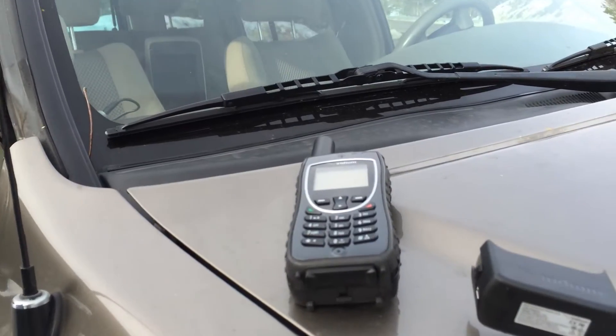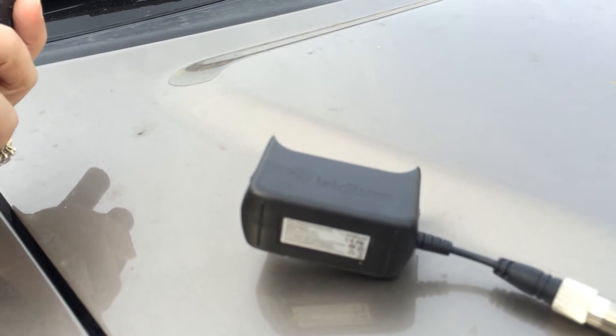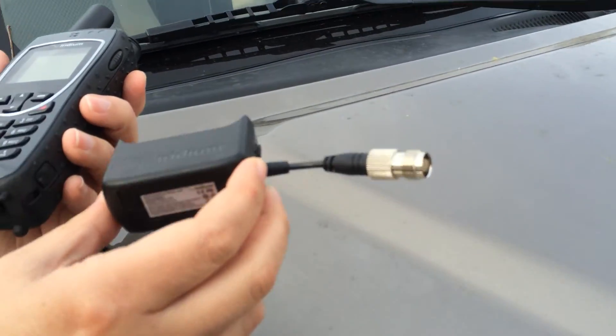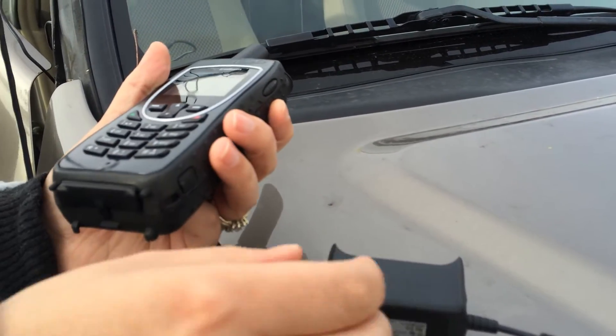First of all, we've got our 9575 already set out. We've got our external antenna adapter. Remember, when you get the kit there are two external antenna adapters — one has the dongle, which is the actual external antenna adapter, and the other one is just for power and data.